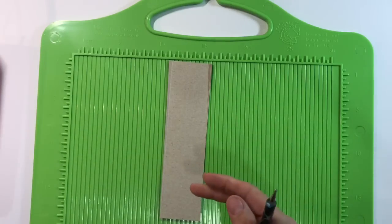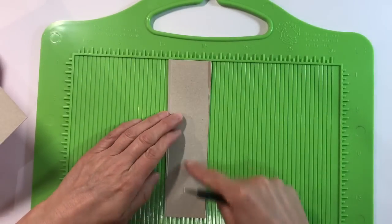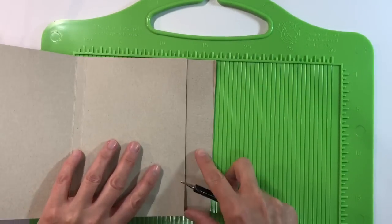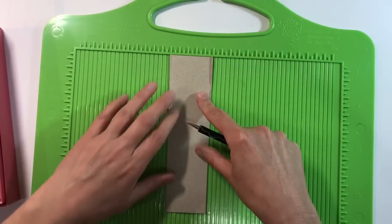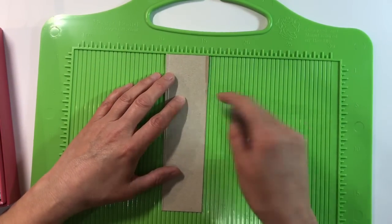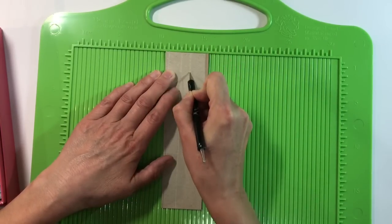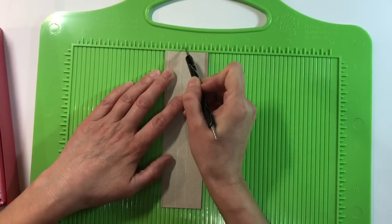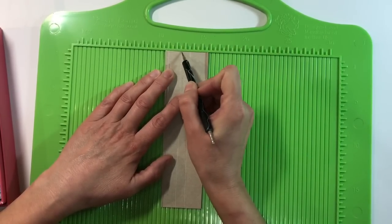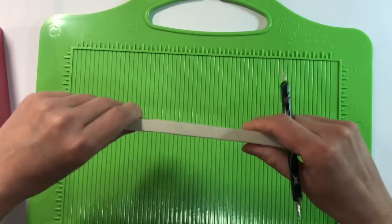I'm going to make myself a template using the edge of my cereal box — the part I cut off. I've cut it to seven inches, which is the same length as my journal. I'm going to score exactly the same way: I've got my centimetre mark in the middle, and then I'm going half a centimetre to either side so that it mimics my spine.